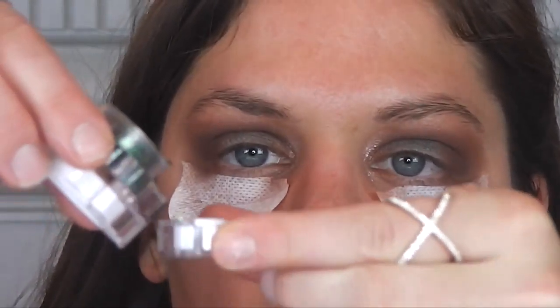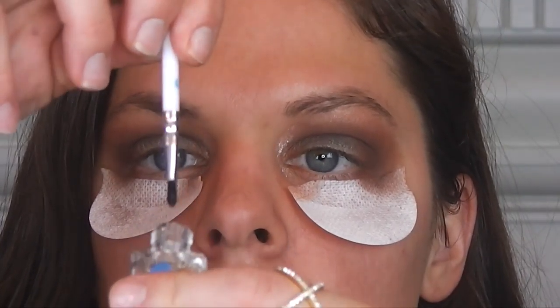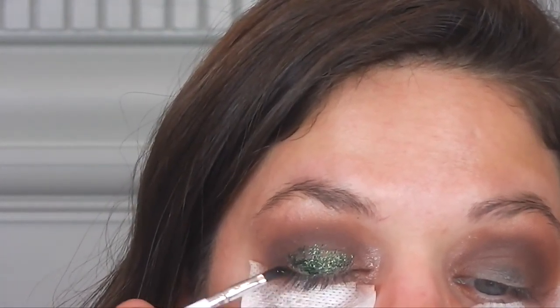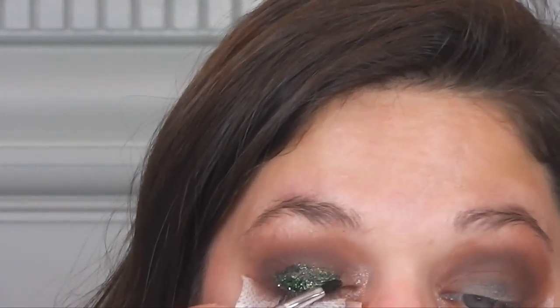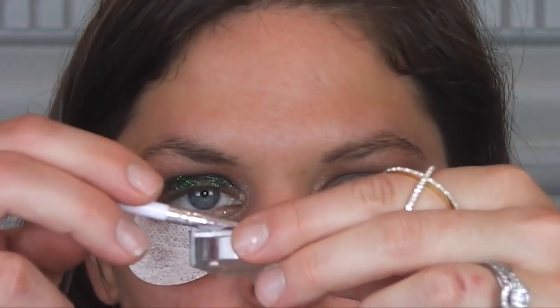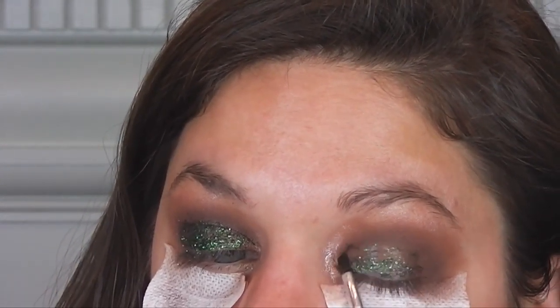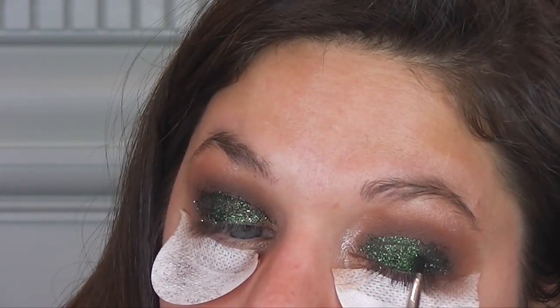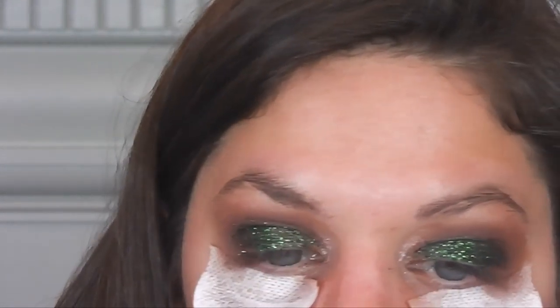So I'm going to dump some into the lid. And then it came with this brush. I'm going to dip it into this glitter base, just dipping it directly in. And then I'm dipping my brush into the glitter and pressing it onto my lid. I'm not going above the crease because you don't want that to settle in your crease. I did about 10 coats just to build it up and make sure it's even.